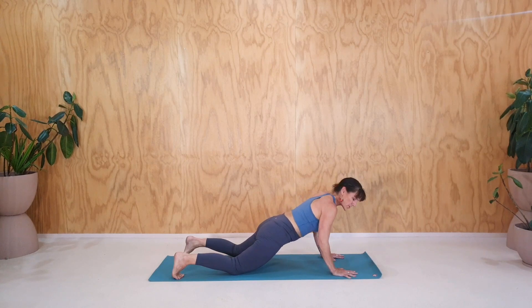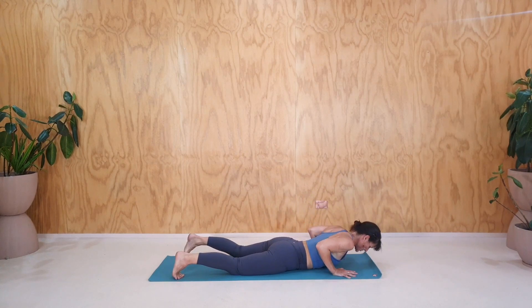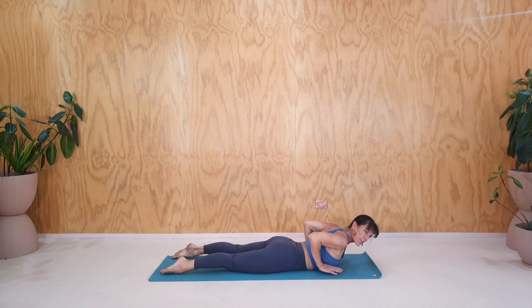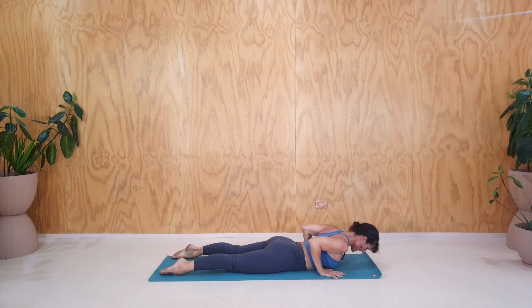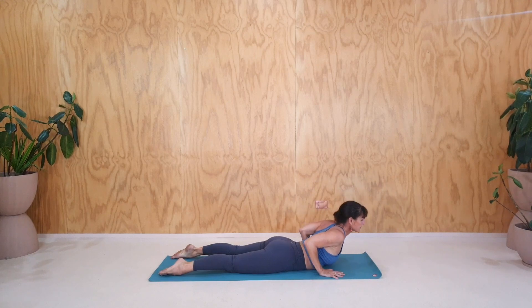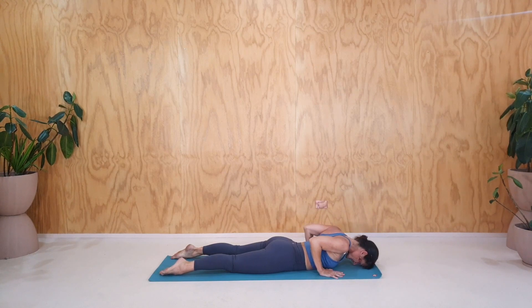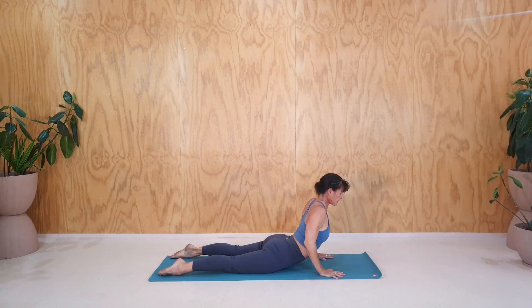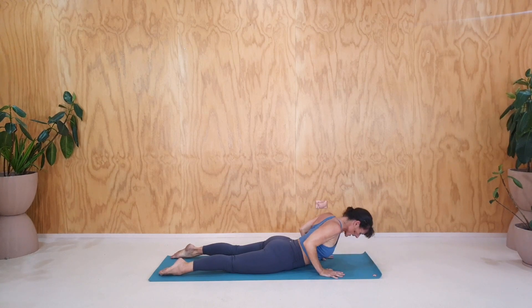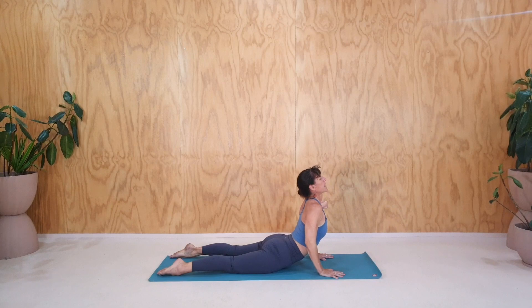Lower all the way onto your belly. Let's switch on the back of the body now. Point through the toes. Take your hands back towards perhaps the chest line or the breast line. And then let's do some breathing Cobras. Inhale, lift. Exhale, release down. Inhale, lift up. Maybe pushing a little further each time. Exhale, down. Charge through the hands. Keep your elbows tucked in. Inhale, up. Exhale, down.